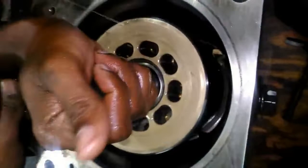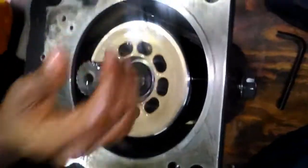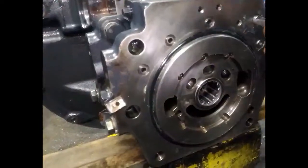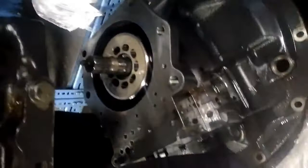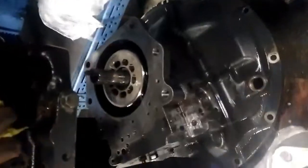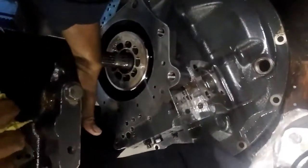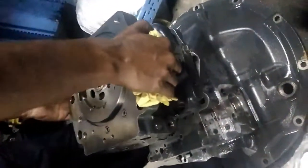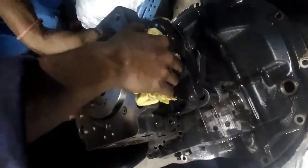Now we are putting O-rings and filters in the center block of the hydraulic pump. After putting them we will assemble the center block to the front pump. We will match spline to spline — male to female. After assembling this, the front pump is completed.